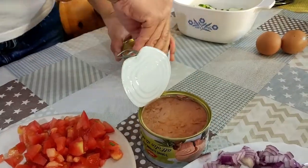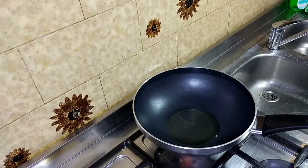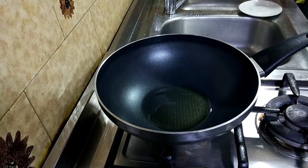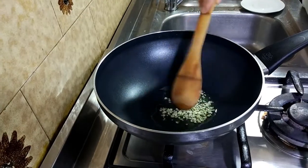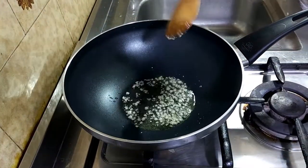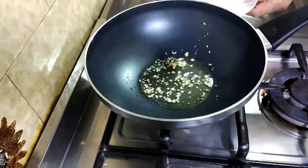At buksan na natin ang ating tuna. At umpisahan na natin ang pagluluto mga kakusina. Uumpisahan natin sa pag-gisa ng ating bawang. At kapag golden brown na ang ating bawang, i-set aside po natin ito para tapusin ang ating tuna.